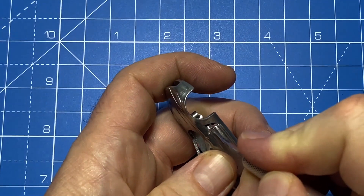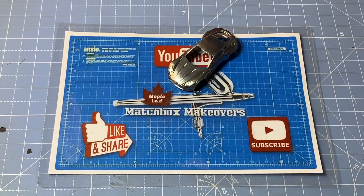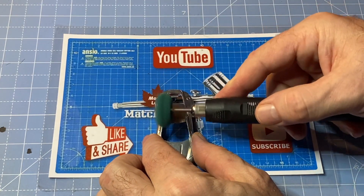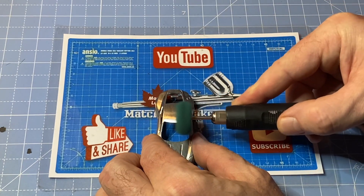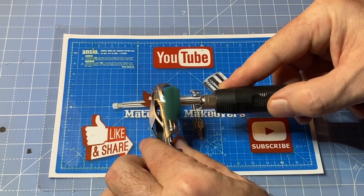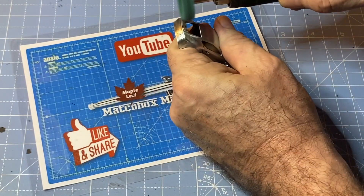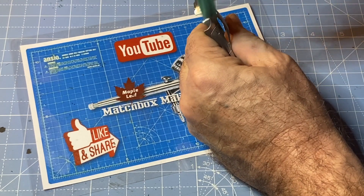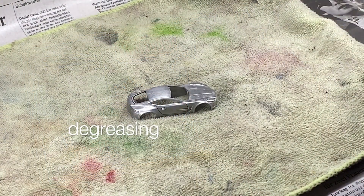I'm giving some careful attention here with my X-Acto knife blade just to pick out any residual paint that gets stuck in the nooks and crannies. This is my favorite part of the bare metal detail. When I put the Scotch-Brite attachment on, you can see that it totally changes the luster of the finish on the bare metal car. It's just so satisfying for me when I watch that.